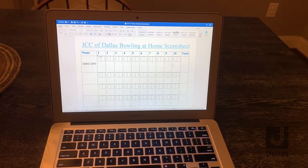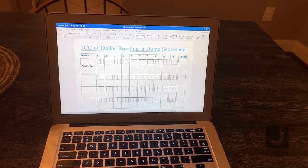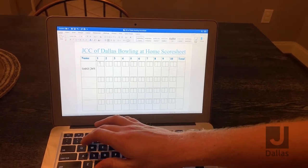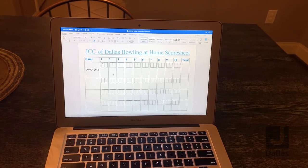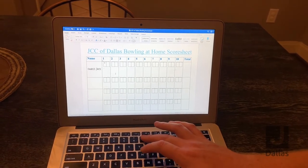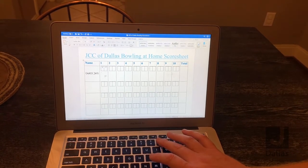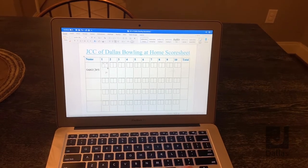In classic regular bowling, you get two balls per frame. On my first ball, I knock down two pins, so I put a two in the first box. On my second ball, I knock down seven pins, so I put a seven in the second box. In the big box below, I put a nine, as that's the total amount of pins I knocked down per frame.